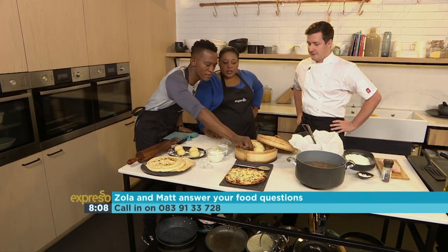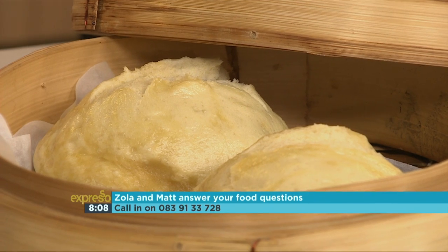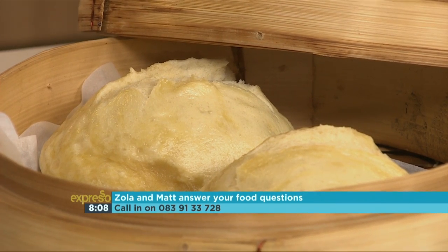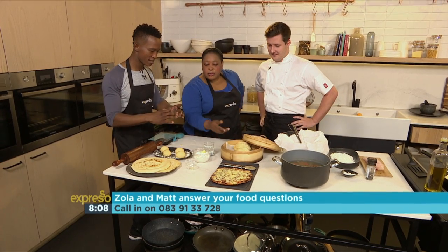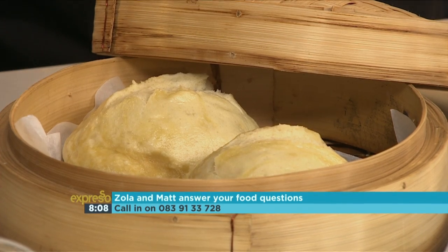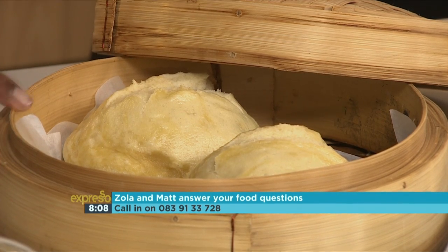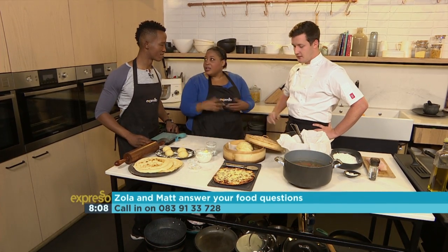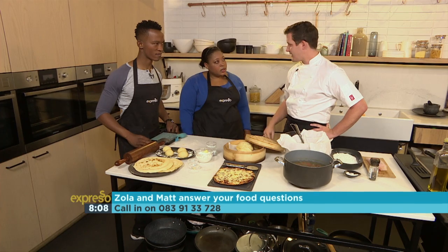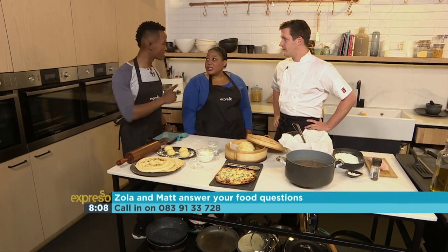These are some really good-looking buns. They're like mini Dombolos — Dombolo, but these are steamed, so they're like Chinese-style Dombolo. We call them bao. Whereas with Dombolo you put them on top of a stew and it steams that way. You can also use bread dough for sweet things as well, or pizza — that's a great one. Bread dough is so versatile, you can do almost anything with it.